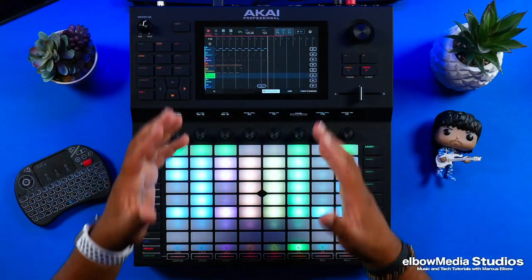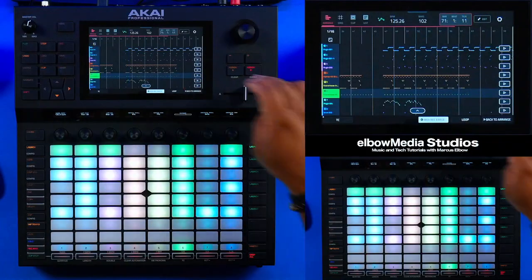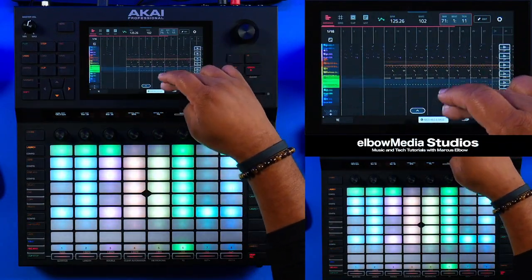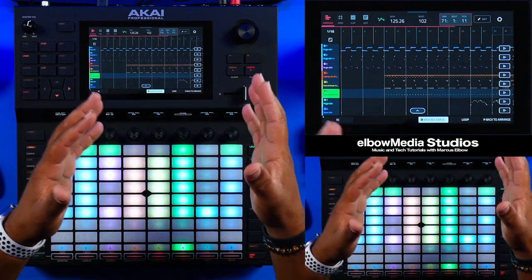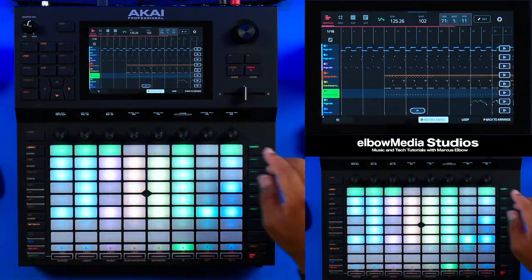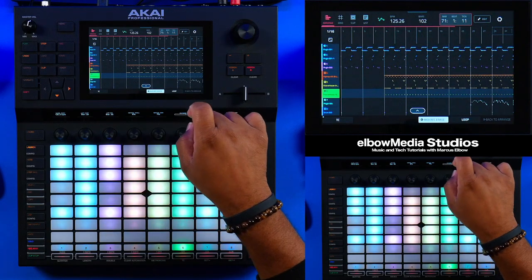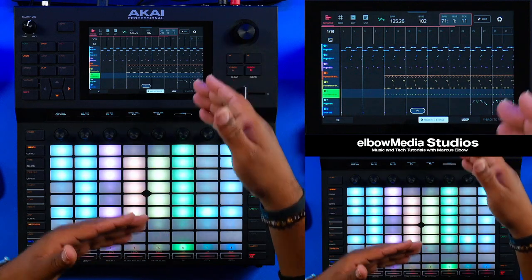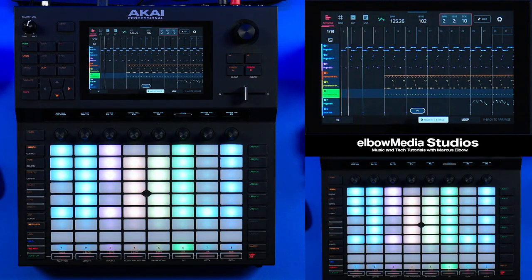Man, just that easy! As you can see right here, that is ready to go — we are really pretty much ready to rock and roll. Now, in order for you to be able to play back what you just arranged, all you have to do is hit this Back to Arrange button right here. Now you're going to play — as you can see, the actual clip launch clips disappeared. Push play and now you're playing back from the arranger.